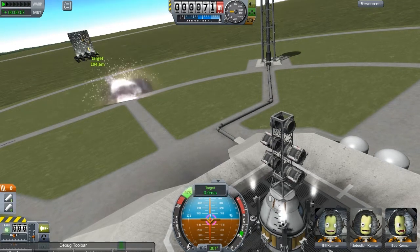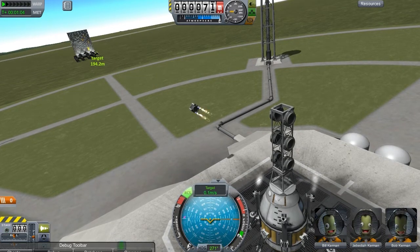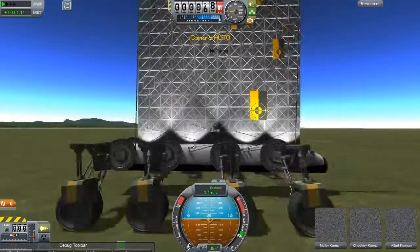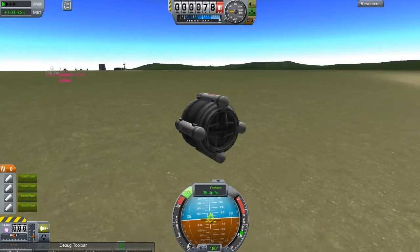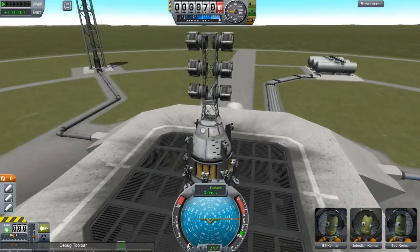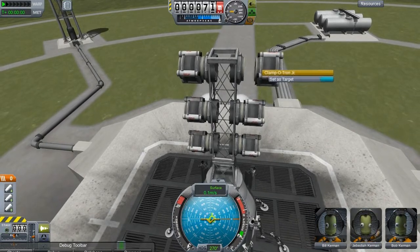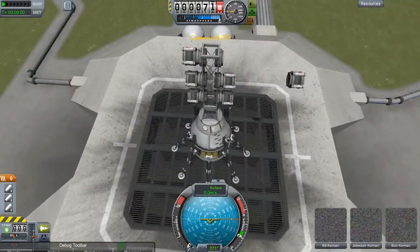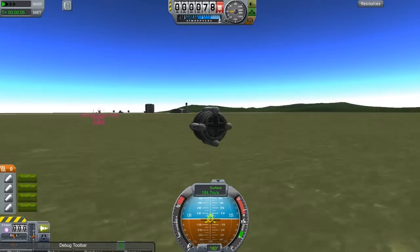Let's try round one, round two. It disintegrated before it hit the target. That was interesting. Let's relaunch that. We're going to disable one side of these so we don't have that issue. We just passed through the target — we all saw that.